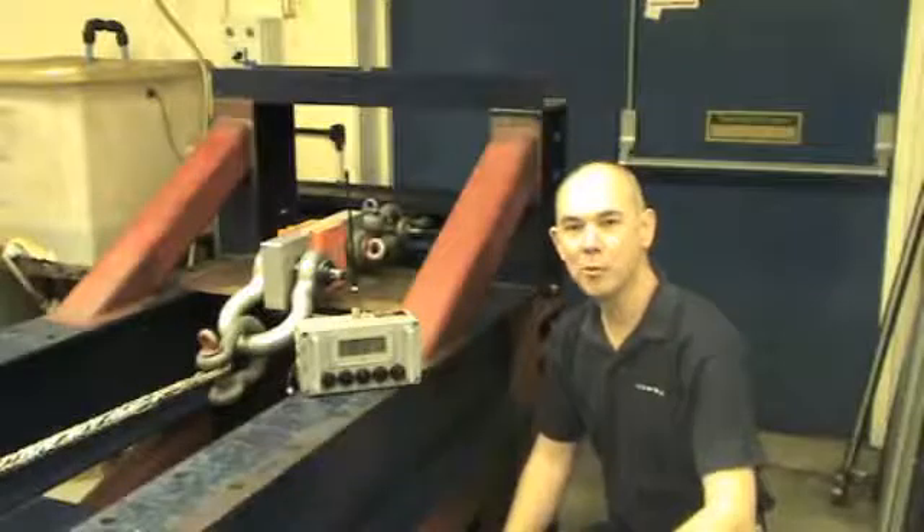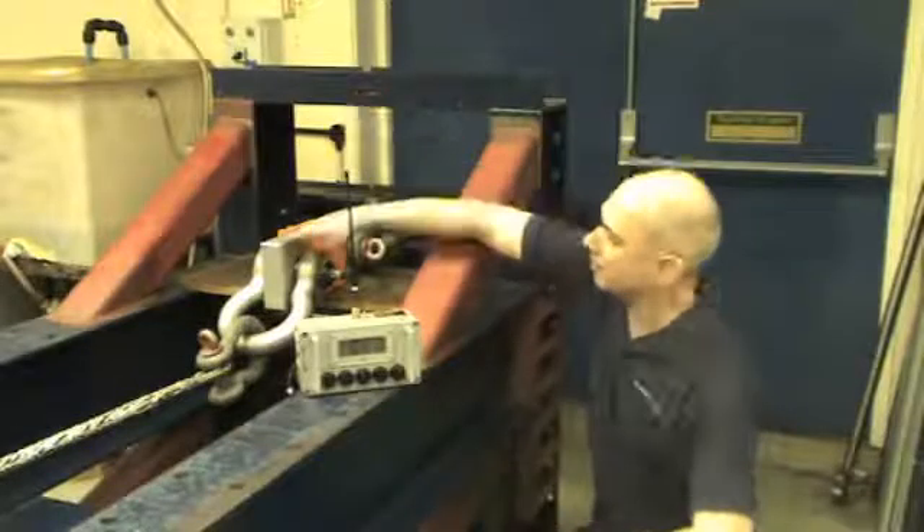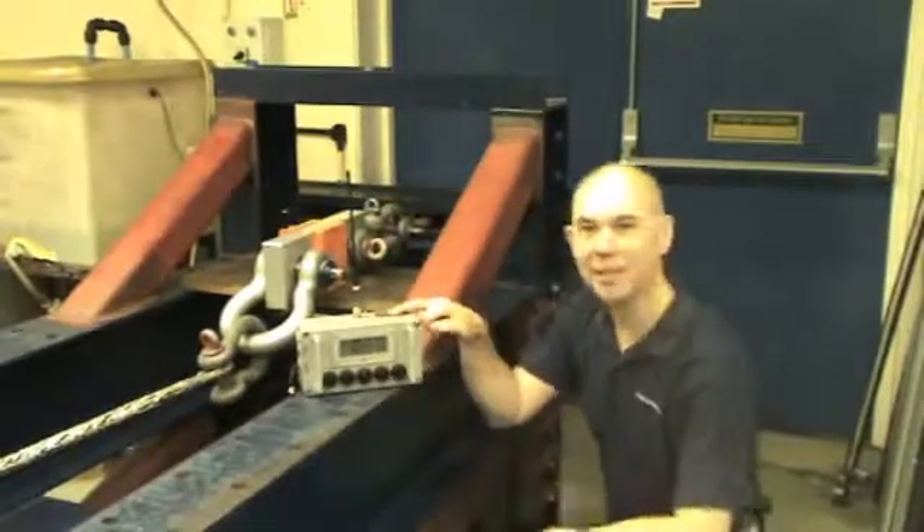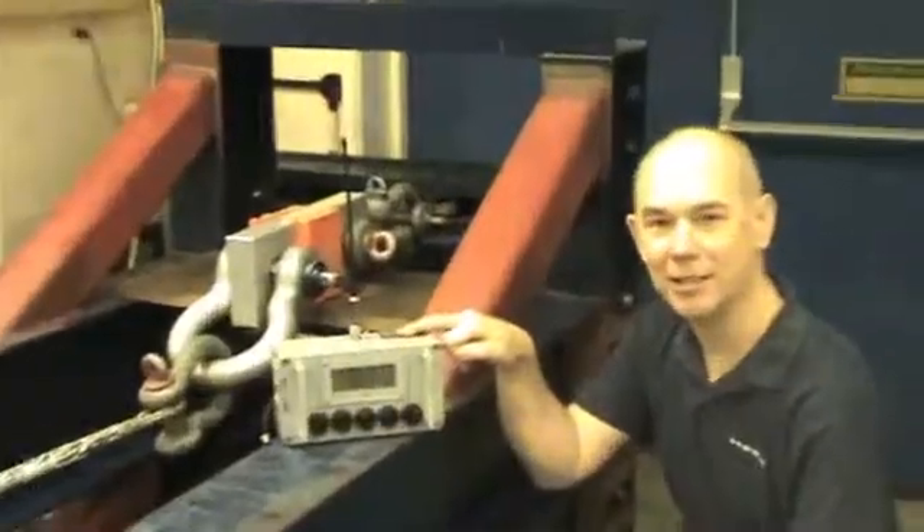To check that the unit pulls the full load, we use a load cell which transmits the information back to the receiver here. From the display we can tell whether we're pulling the correct load or not.